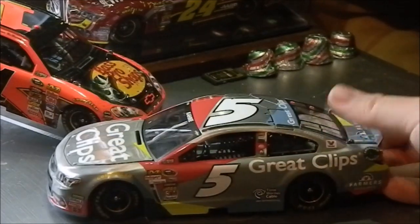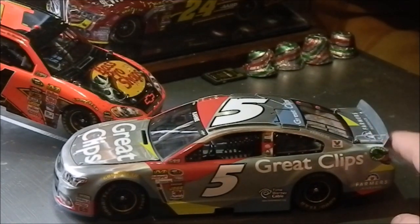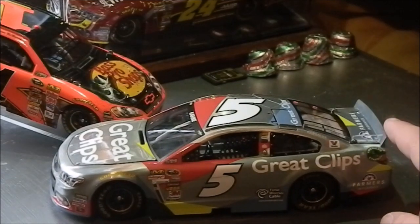That's basically what I like about the diecast. I've always liked the Great Clips paint scheme, and it was finally nice to have a Casey Kane diecast. The next Casey Kane diecast I buy will probably be his 2016 Mountain Dew Pitch Black race car, because I was a big fan of those paint schemes from Hendrick Motorsports.